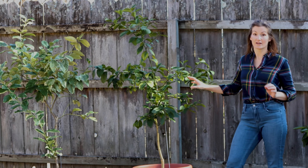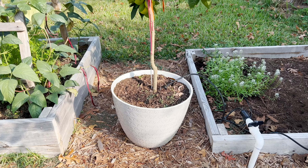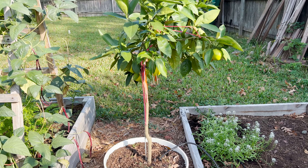Luckily citrus trees love that. There are a lot of dwarf varieties available and they can do extremely well in pots, especially if you prune them to get the maximum harvest possible.